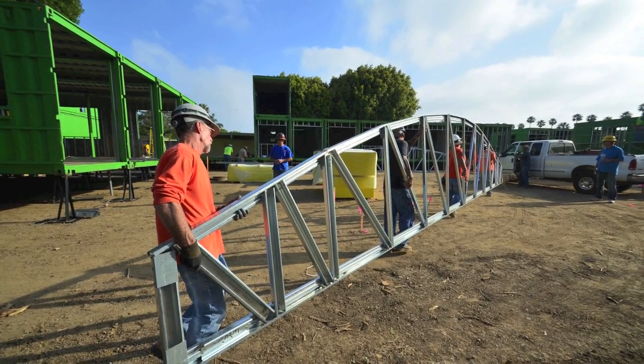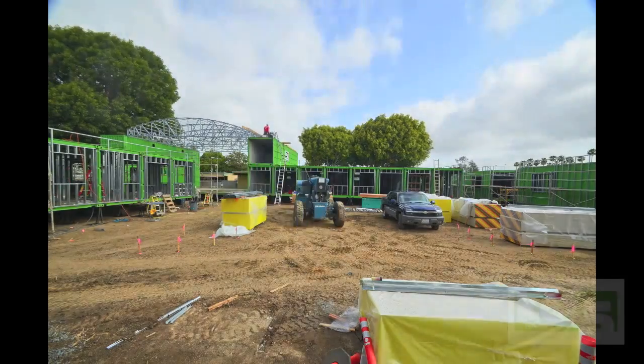Hi, I'm Ward Kohler, Kraus Construction. We're here at the Waldorf School High School Expansion. Right now, behind me, we have the hall building, which has a big barreled roof on it.